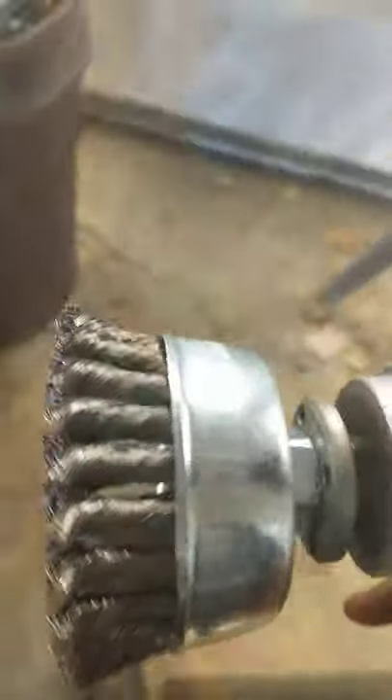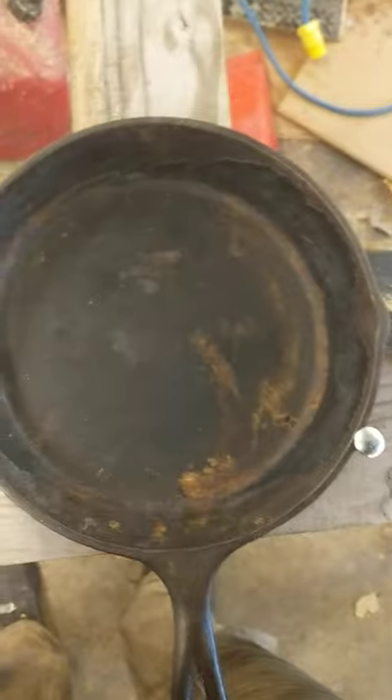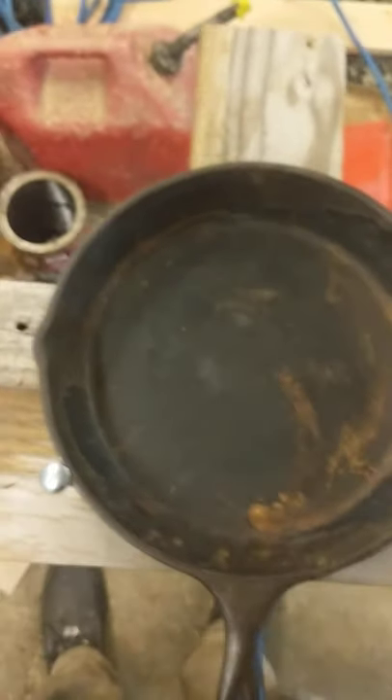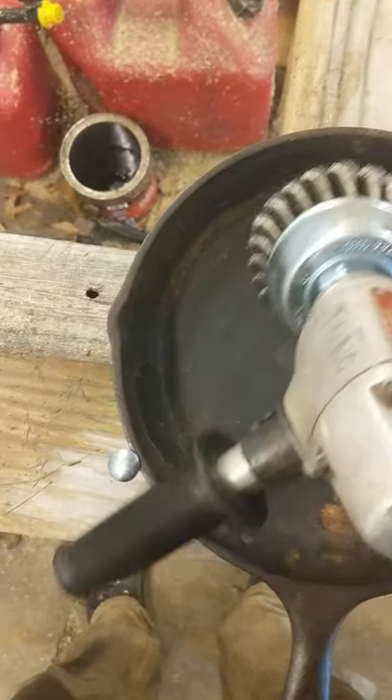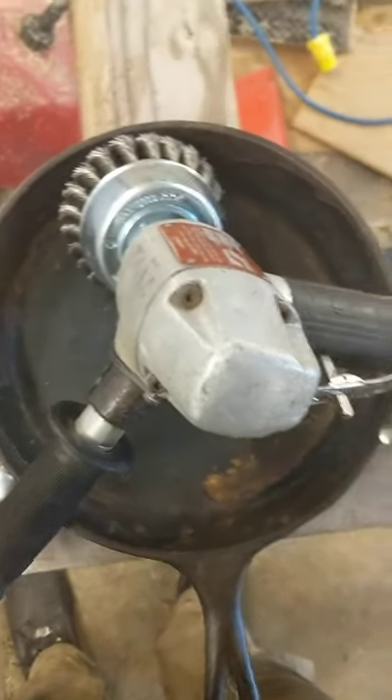So I'm going to take a 7-inch pneumatic angle grinder with a 4-inch cup wire wheel and I'm going to tear off all of that seasoning, rust, etc. from both the inside and the outside of this thing, and then I've got a series of sanding pads.